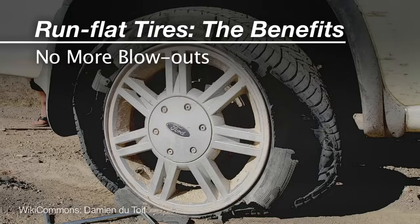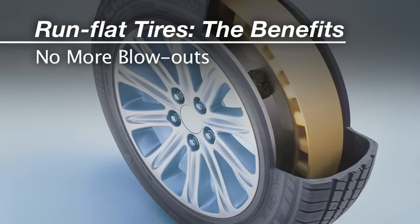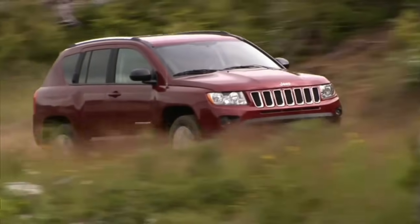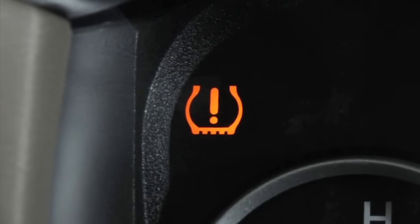Blowouts: run-flats are pretty much immune to sudden pressure loss. Even without air, they pretty much maintain their shape. In fact, the first indication anything is wrong may come from the tire pressure alert on the dash, not the feel of the steering wheel.